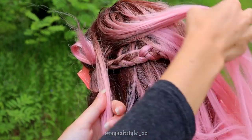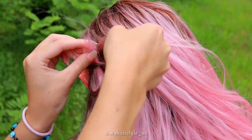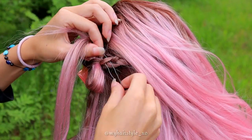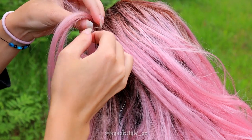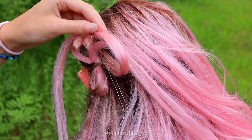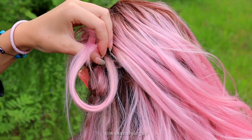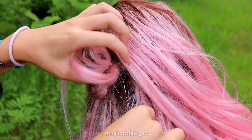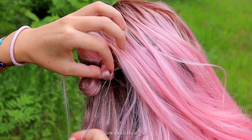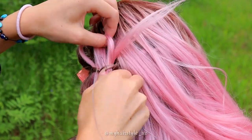Pick up the next hair section. Take the hair tool and push it through the braid. Create a big loop of the hair and pull it through the braid. Stop pulling halfway. And there's another bow.